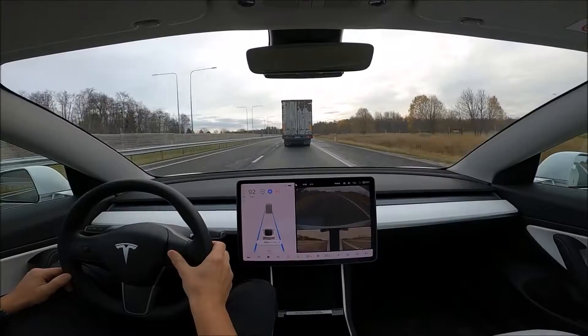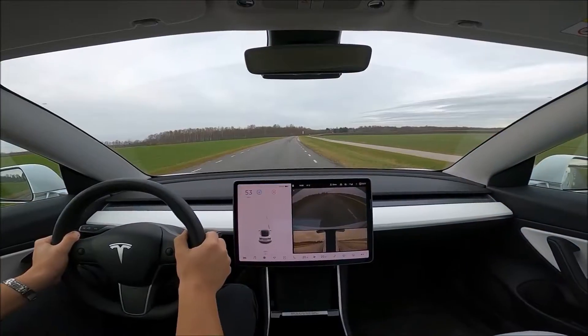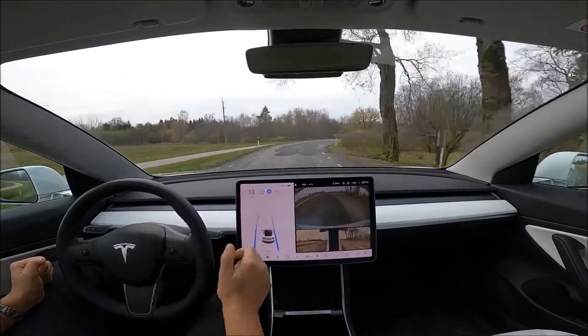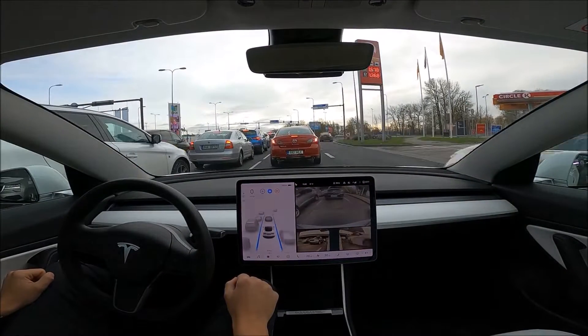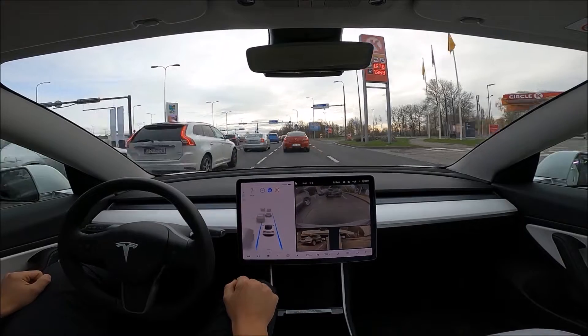Here are the video topics we'll cover: city driving, highway, road work zone, and a two-way country road with no separating lane lines. We'll also talk about what happens if you don't pay attention while Autopilot is engaged. And finally, I'll summarize my thoughts and opinions.